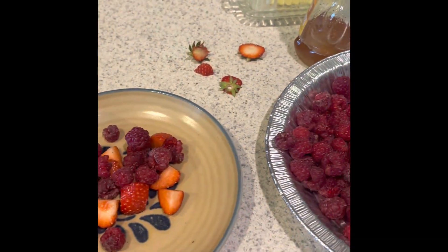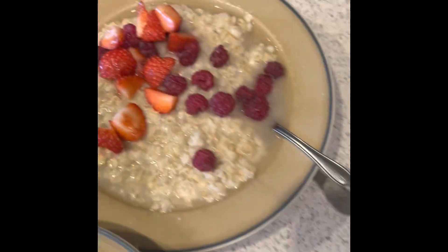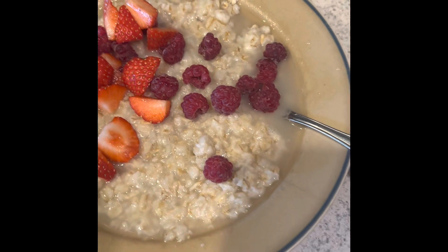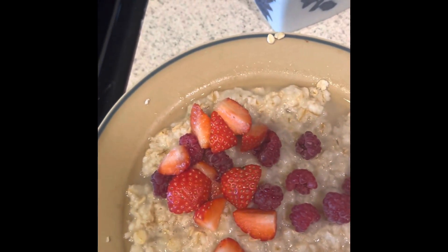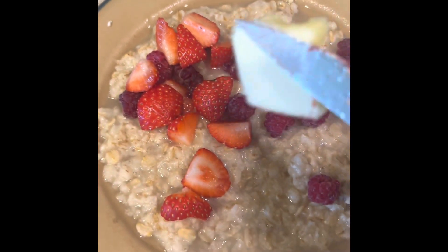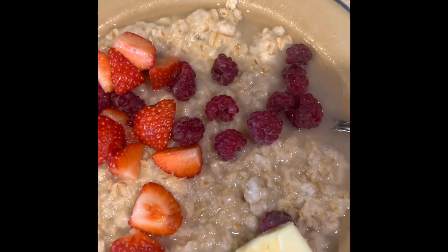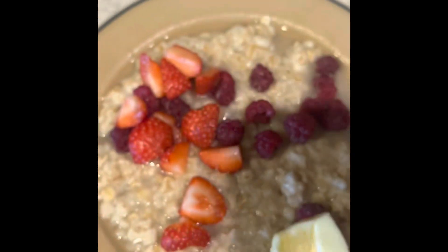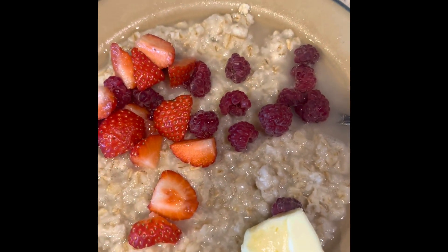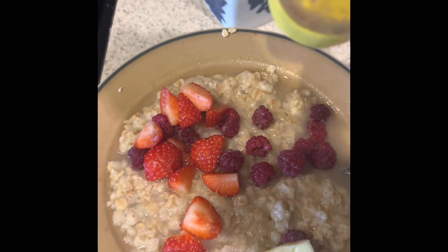Clean that up. So I got the strawberries and raspberries here. Put some butter on there, a little bit of honey. I think I'm going to skip the...